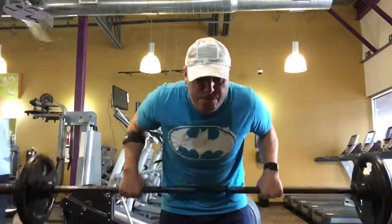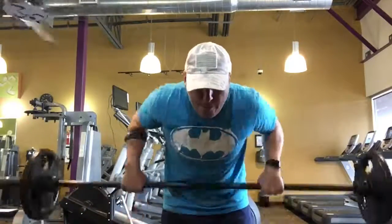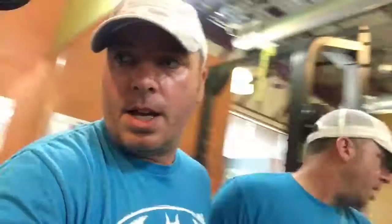Starting off with barbell bent-over rows, and I'm gonna superset that with lying-down dumbbell rows — doing 10 and 20 reps. Rest about 30 to 45 seconds between supersets, doing five sets total. Super-setting right into the lying-down dumbbell rows.